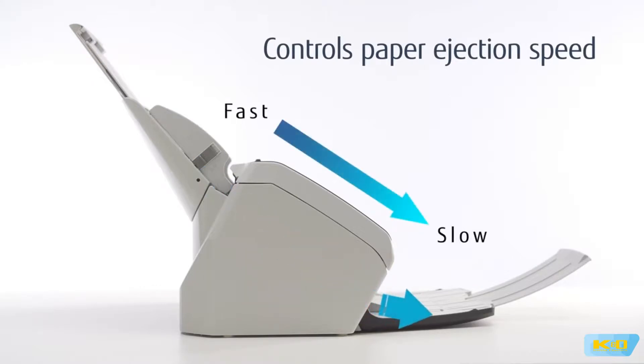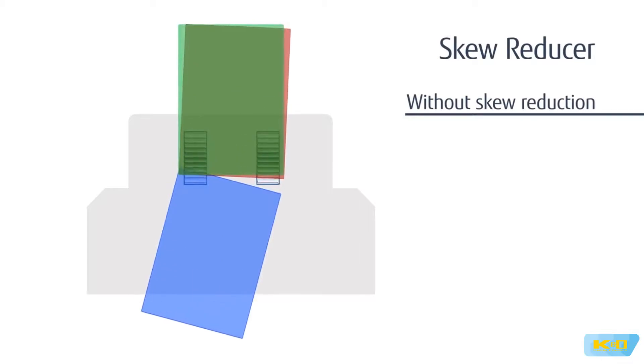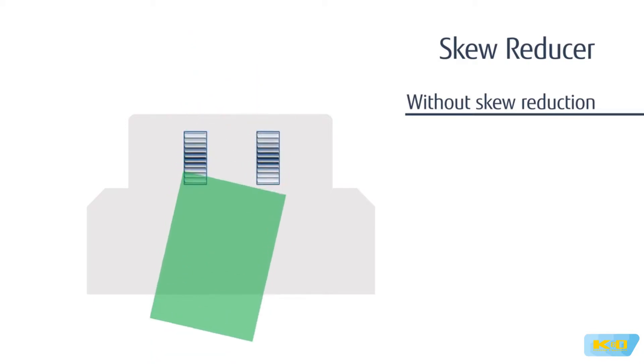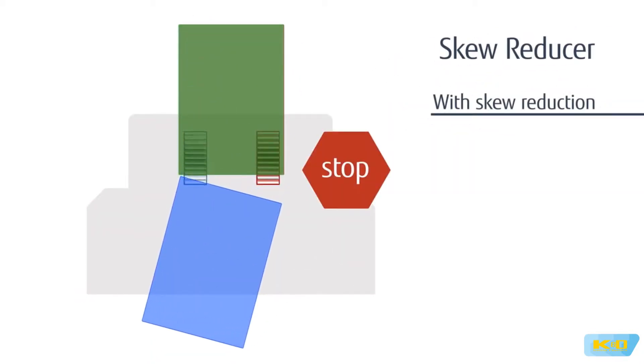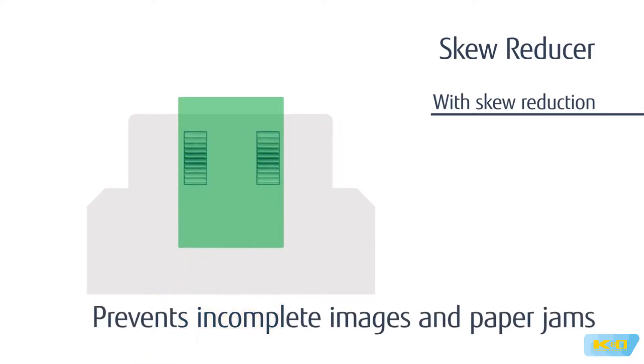In addition, paper ejection speed control supports neat stacking of ejected paper sheets, reducing the time and effort needed to arrange paper. The Fi7480 is also equipped with a skew reducer that prevents a document from being affected when the preceding document is skewed, preventing incomplete images and paper jams.